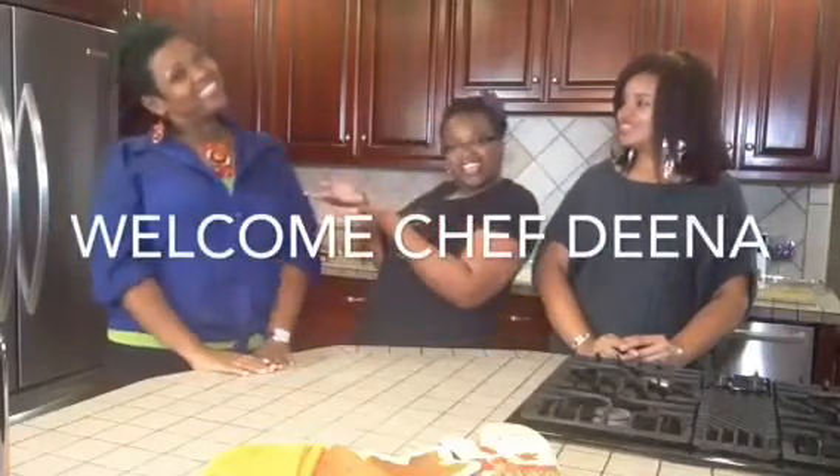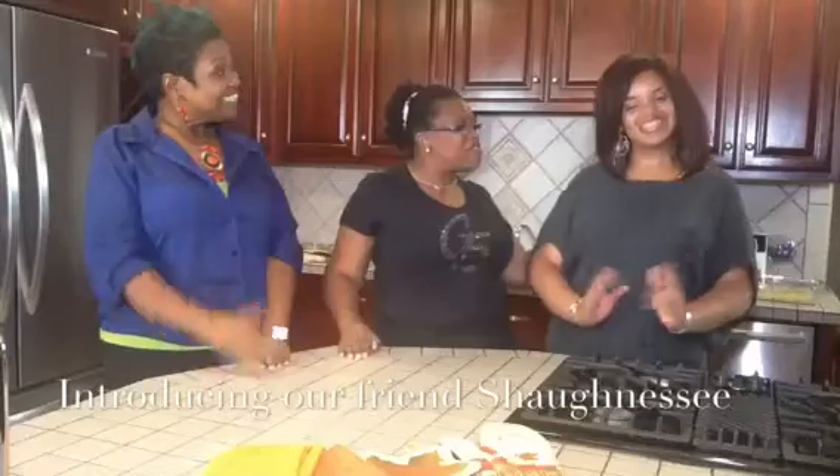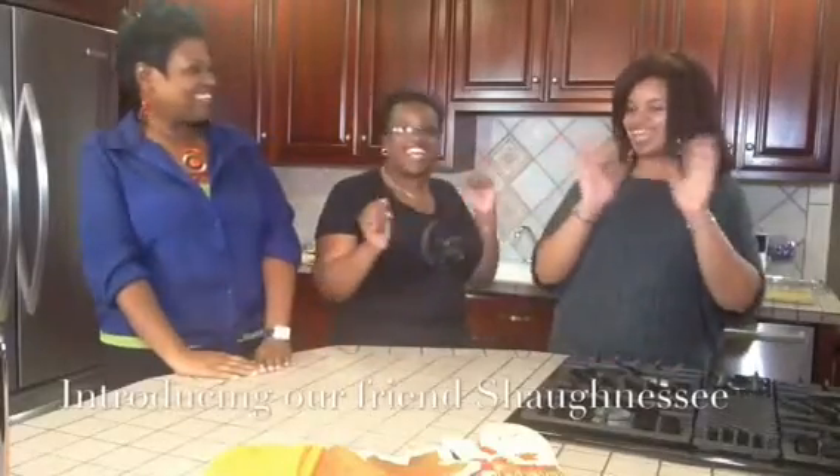Hi, welcome to G5 Social Taste Kitchen, where we taste the well. We are so excited today. Number one, y'all, we are in our new kitchen. What y'all think? It's beautiful. We're so excited. And then we have Chef Dina with us here today. Everybody say hi to Chef Dina. And then we have our good friend Shaughnessy here with us today.